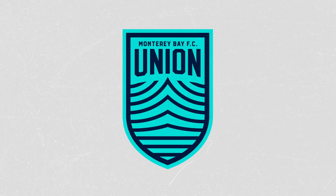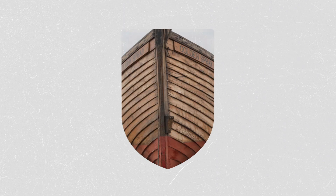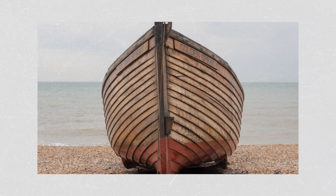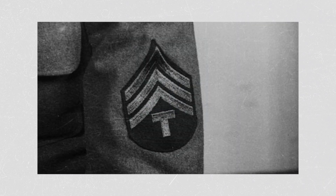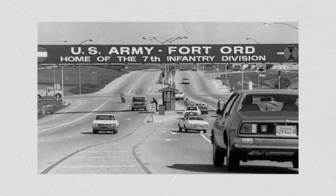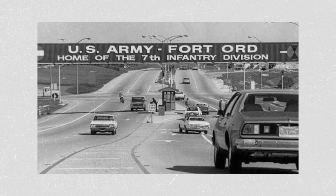There are many other subtle references that can be seen within this unique design. If you look long enough, you can see the front of a boat — a reference to the region's fishing industry — whilst others might see military stripes: our salute to Fort Ord, the brave soldiers that trained and served in the region, and our future home at Freeman Field.